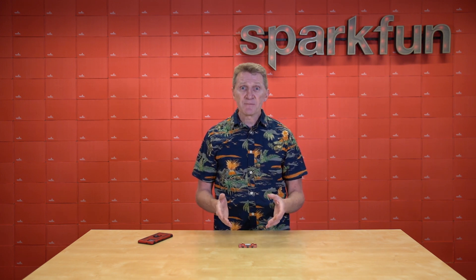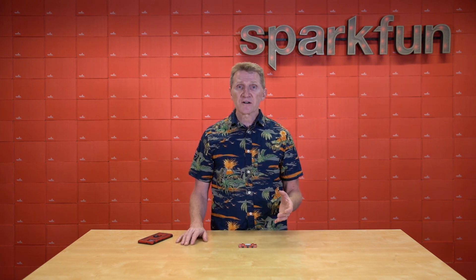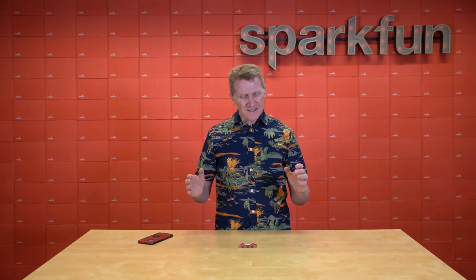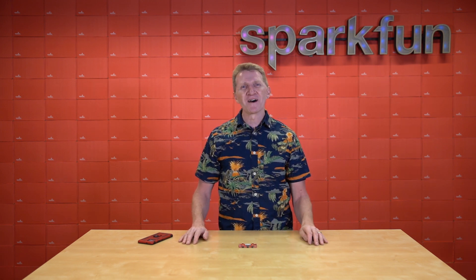You can send AT commands directly, or you can control it via microcontroller using our Arduino library. Add a GNSS antenna and a cellular antenna to the SMA connectors, and you're good to go pretty much around the entire world. This board is great for things like IoT or asset tracking and management.